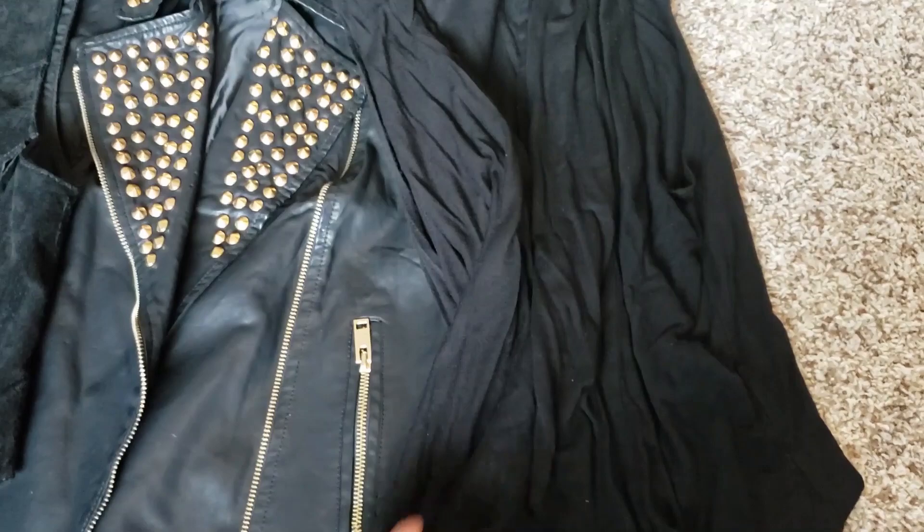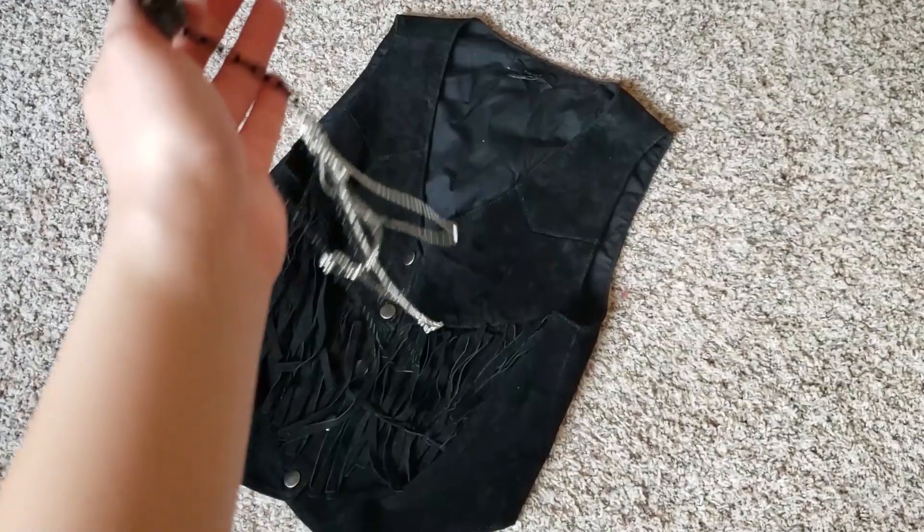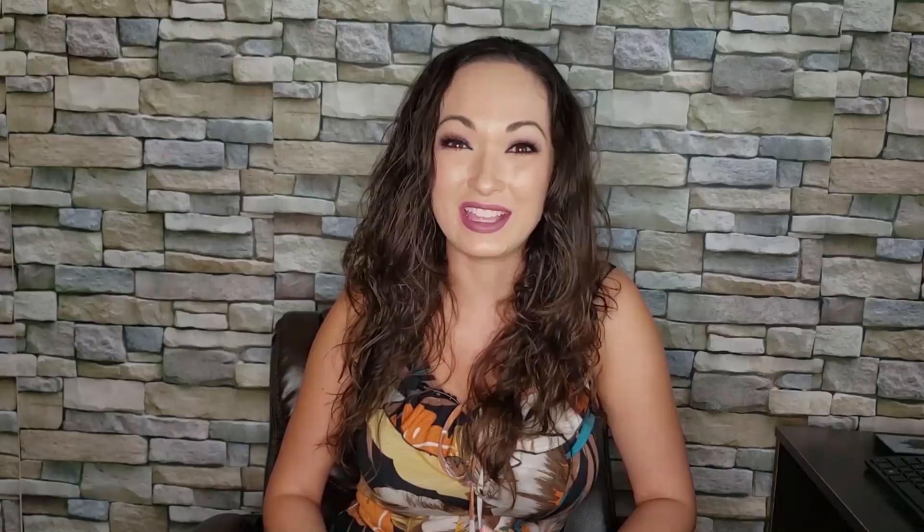Now if you are styling yourself like Flick, I think you can get away with any kind of black vest, and I think doing a faux leather is always a good way to go especially with a character like this. And if you do not have a vest with all the studs on it like I did, just accentuate the look with a little extra jewelry and you'll be golden.